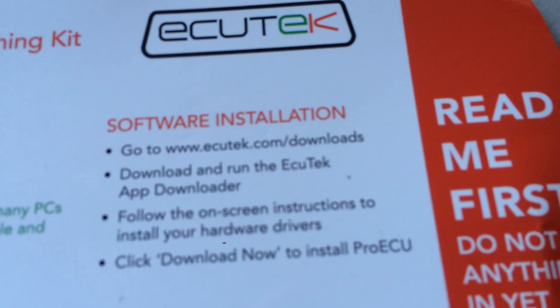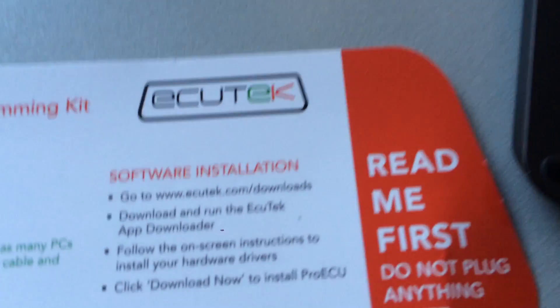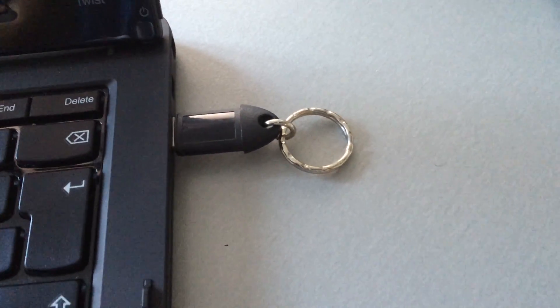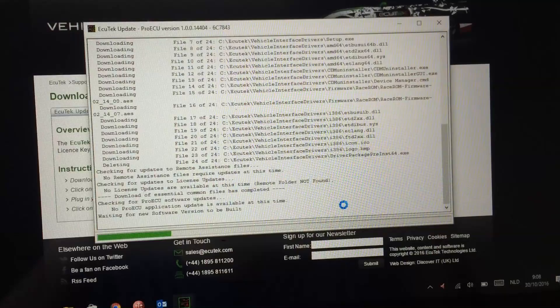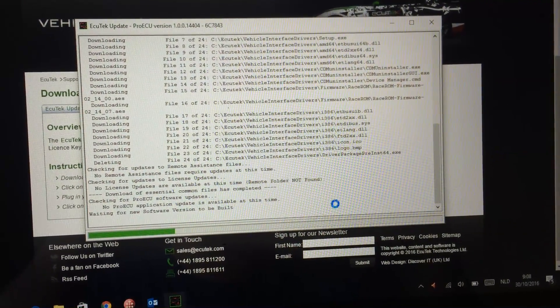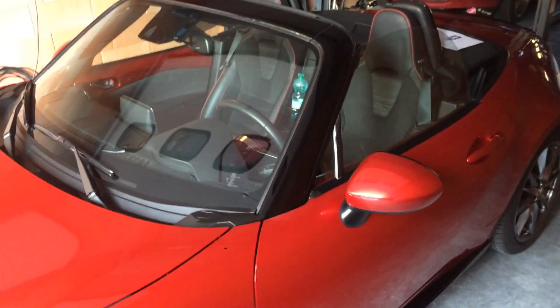We went to the link on the paper — acutech.com/downloads — and downloaded and ran the ACUtech app downloader. The software then asked to plug in the ACUtech link cable and the license key, and after that it started updating itself. It's going smoothly so far, let's hope everything works out.